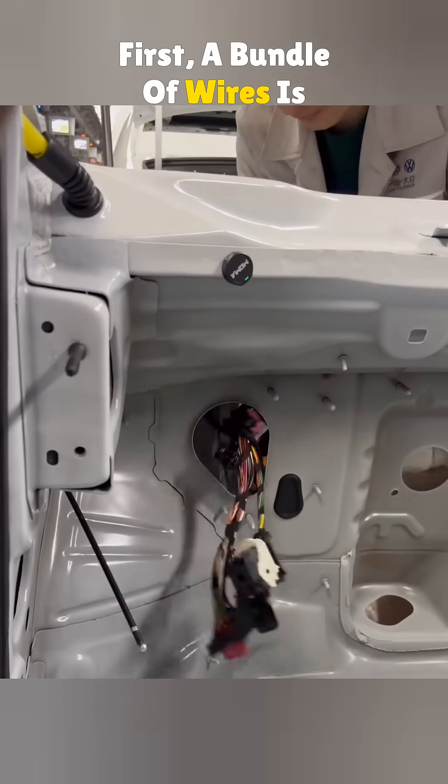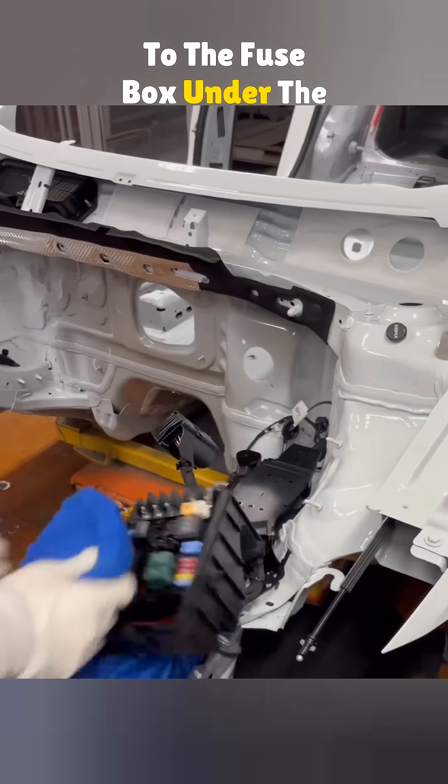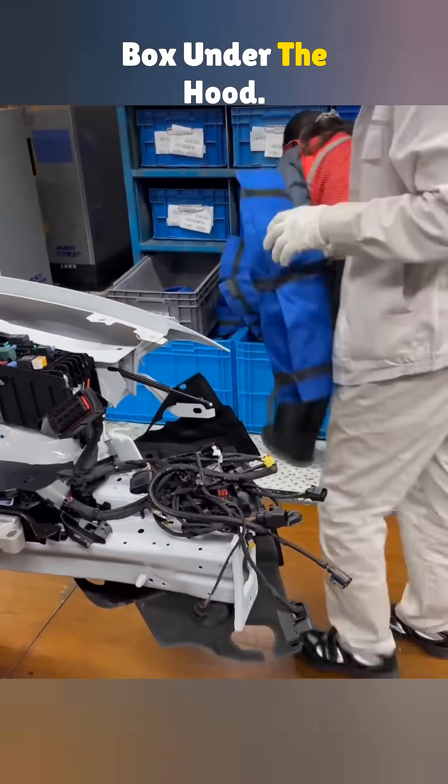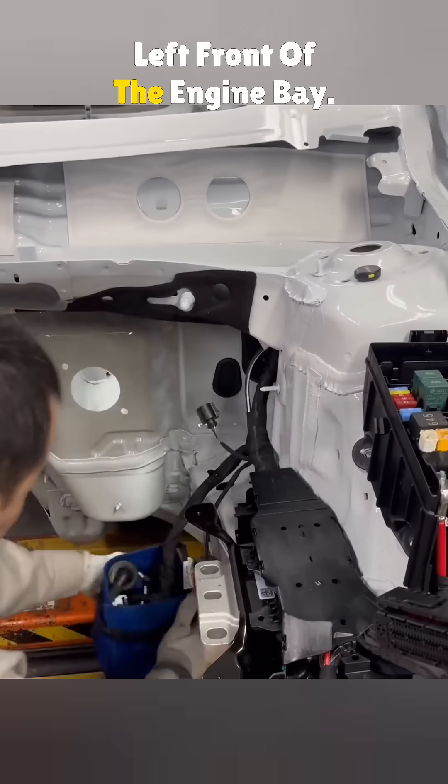First, a bundle of wires is routed into the cabin to connect to the fuse box under the driver's seat. Another bundle goes to the fuse box under the hood. Then there's a set for the left front of the engine bay.